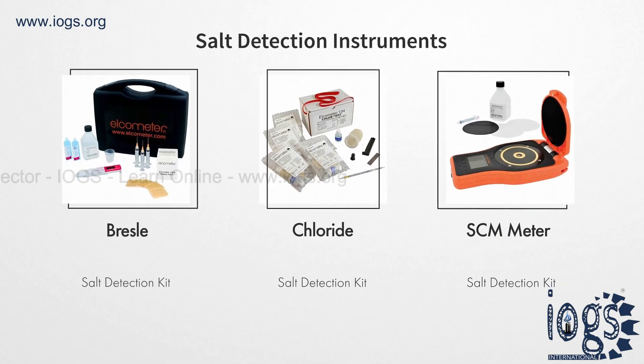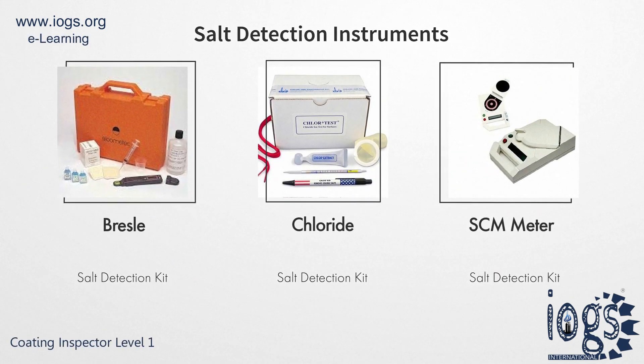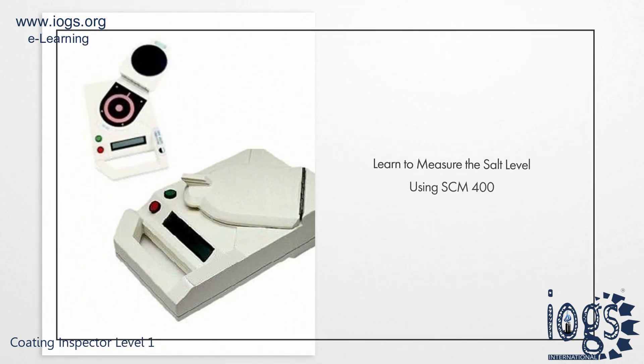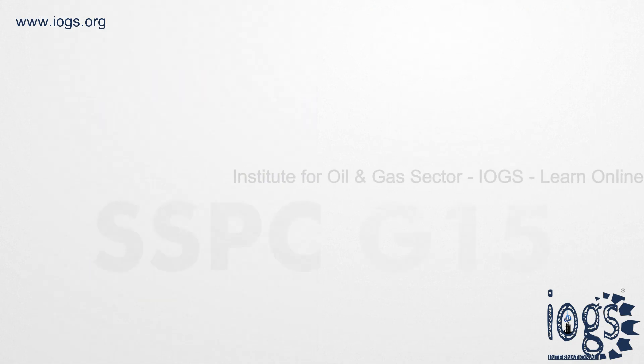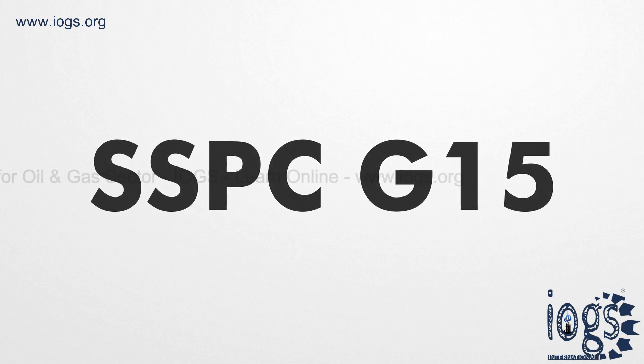For the measurement, the coating inspector can use either a Bresle salt kit, chloride salt detection kit, or salt contamination meter. In this video, you will learn how to measure the salt level with the aid of a salt contamination meter, in line with the descriptions of the test method contained in SSPC-G15.